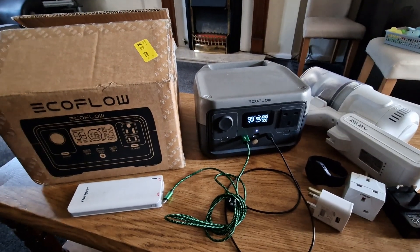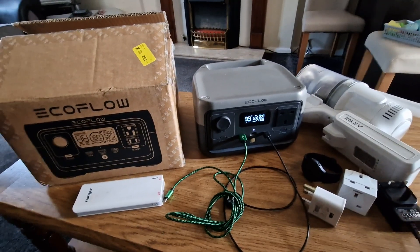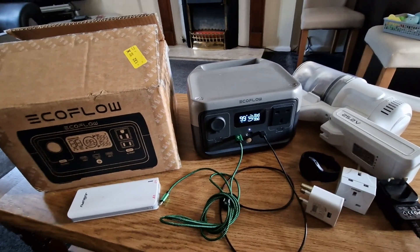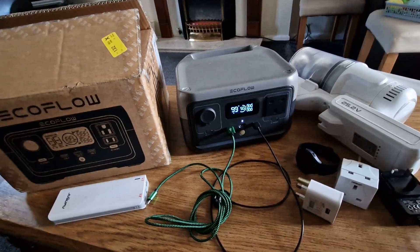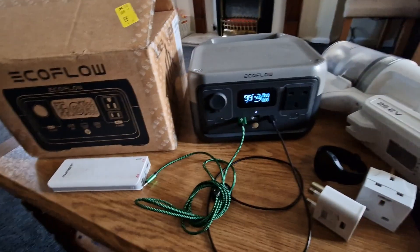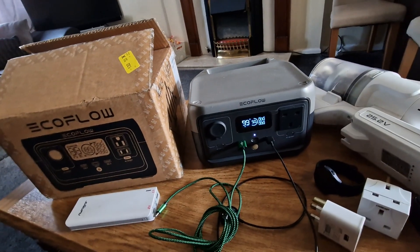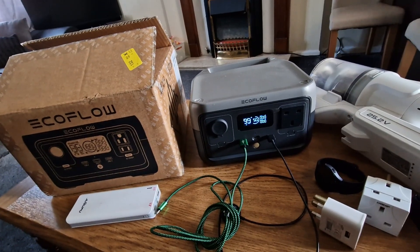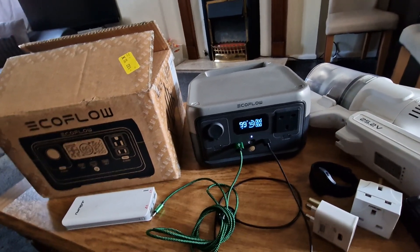Hello everyone, welcome to another video on our channel. We're going to test this EcoFlow because there are lots of devices we're going to test and see how much this EcoFlow River 2 can support. We're trying to get some renewable solar energy — we've already installed some solar panels, as you can see in my previous video.